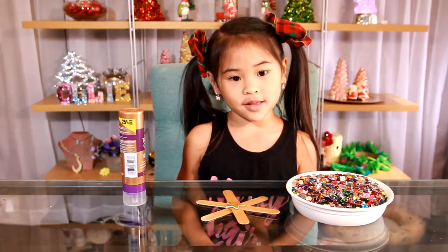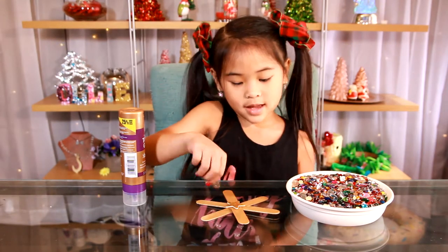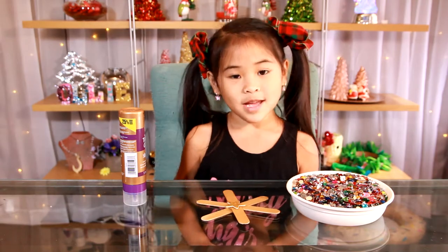Now use the crystals to decorate it any way you want. You can mix a lot of colors together or make a pattern. Time to make it pretty.